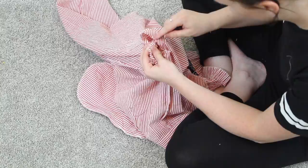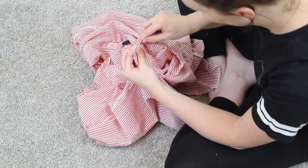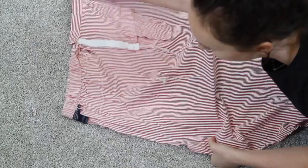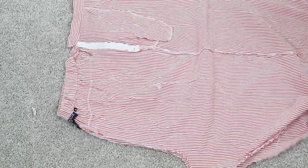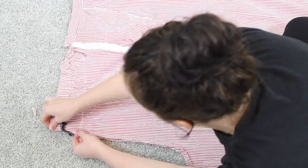Once you have your seams unpicked, lay your pants down on the ground again and match up the side seams so those side seams are now in the center, and the front and back are on either side. That makes it so the unpicked seams are on the sides. Basically, what we're going to do is create a front and back seam that goes straight down, making a skirt rather than curving around between your legs like pants.